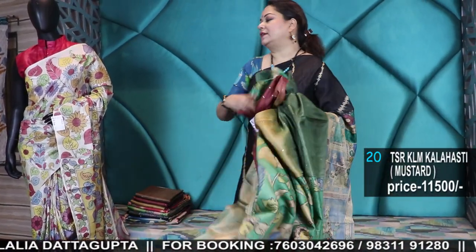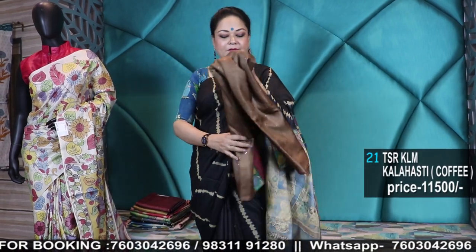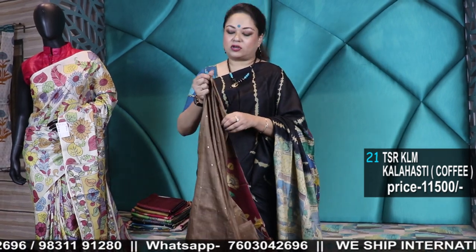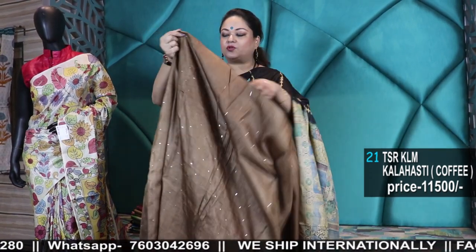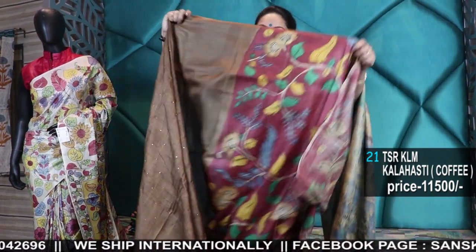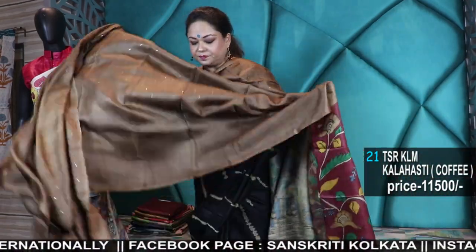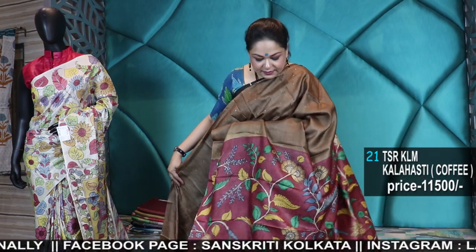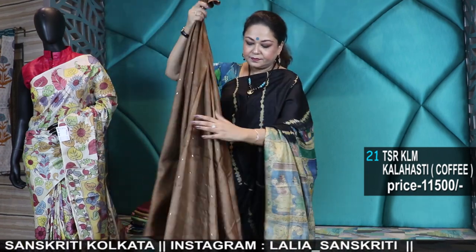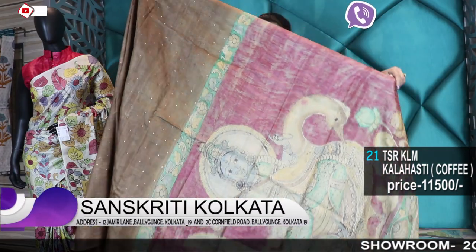All single pieces, no orders for these — first come, first serve basis. If it's sold out, we will not be able to take orders nor can we recreate, because the same dyeing will not come again. And the paintings — we leave these to the artists for painting, so it is not possible for an artist to do the same kind of work over and over again. This is the blouse piece. The pallu is this side. Another very pretty earthy tone in coffee.